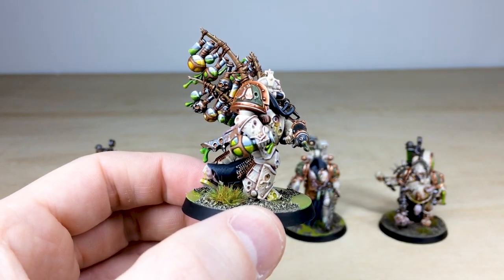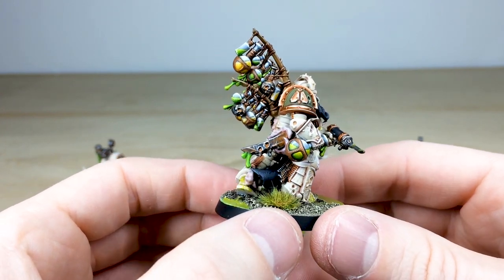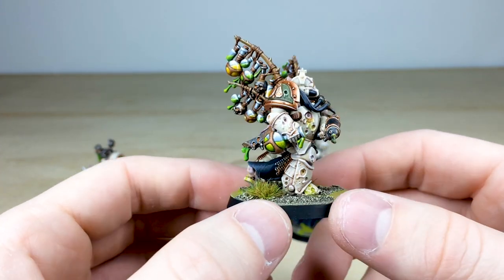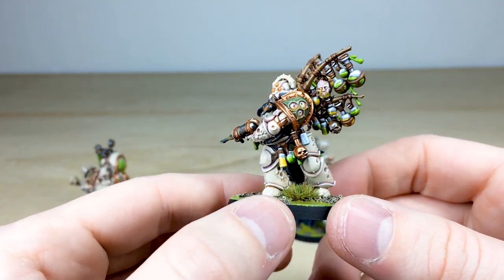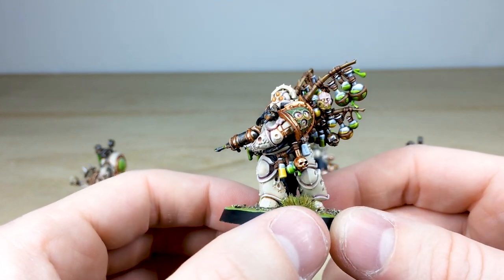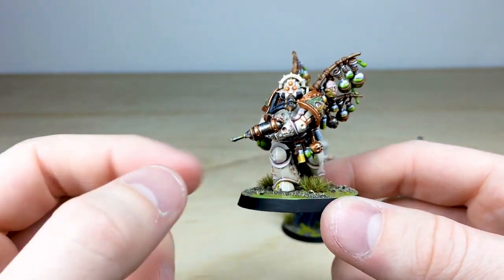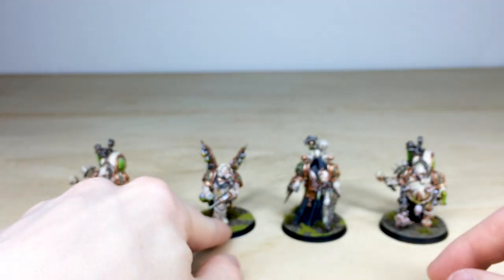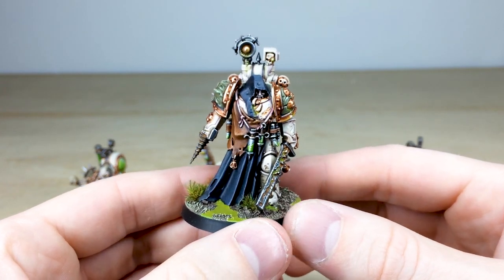Simon's done an incredible job of picking out all the little details on this chap — he's absolutely covered in little areas of detail on the armor, on all the vials and things. There's a nice sort of texture on the cloth just between the legs, really well executed. The flesh work is nice and pallid to go with the ivory scheme of this Death Guard army. You can see all the little dots of detail inside the liquid, plus nice refraction of light on some of the cylinders, which is just really lovely.